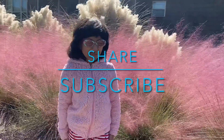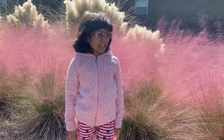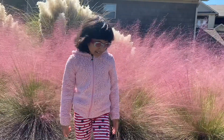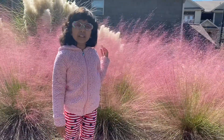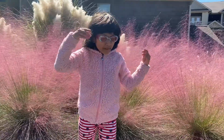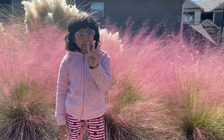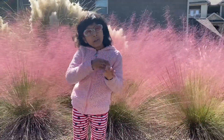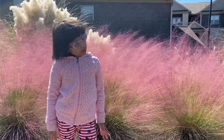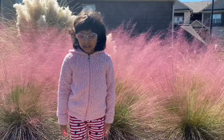Hello everyone and welcome to this fun channel! Today we're outside and we're gonna do some sort of science project. We're gonna collect four leaves, then go home, and if you want you can do the project along. Get four leaves and then put them under a paper, then color over them with these four colors: red, orange, yellow, and green.